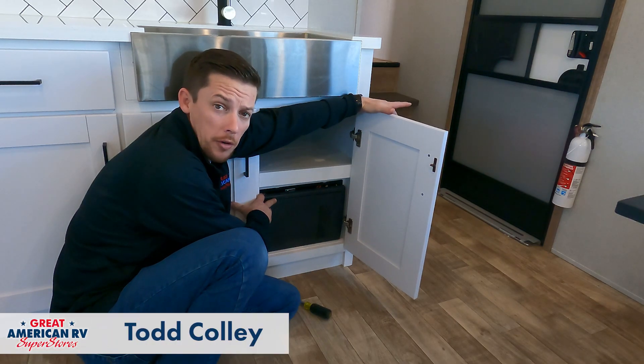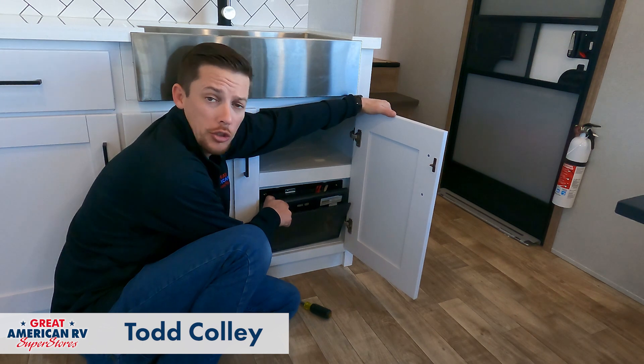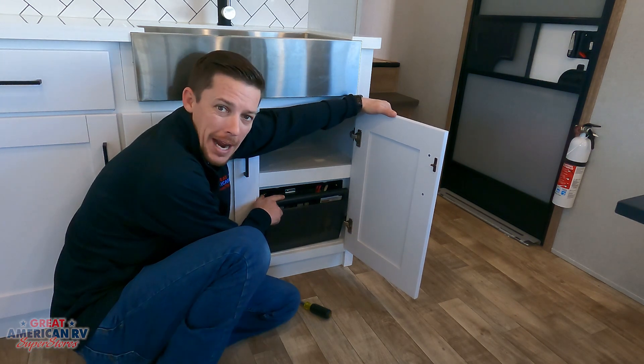Hey, happy campers. Todd here, Great American RV Superstores, and today we're going to be talking about our 110 systems and our towable units. So let's check it out.